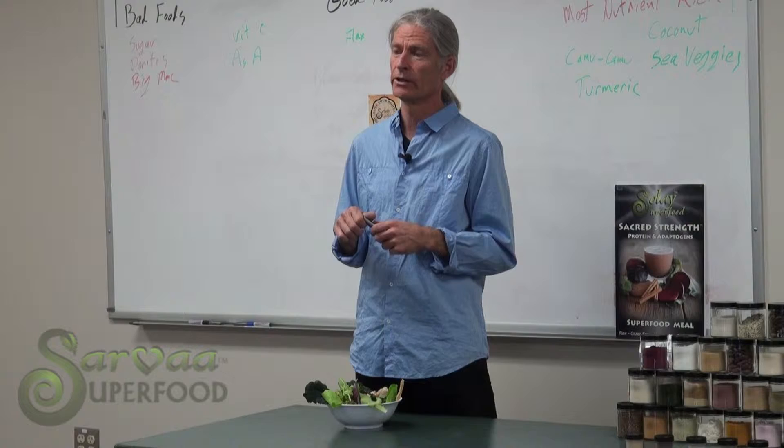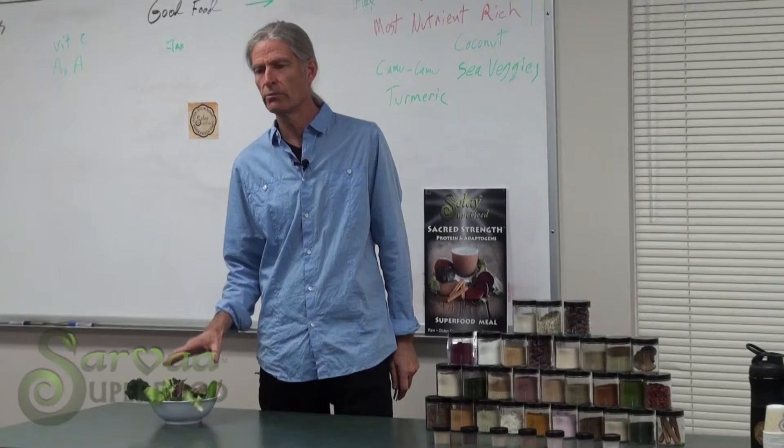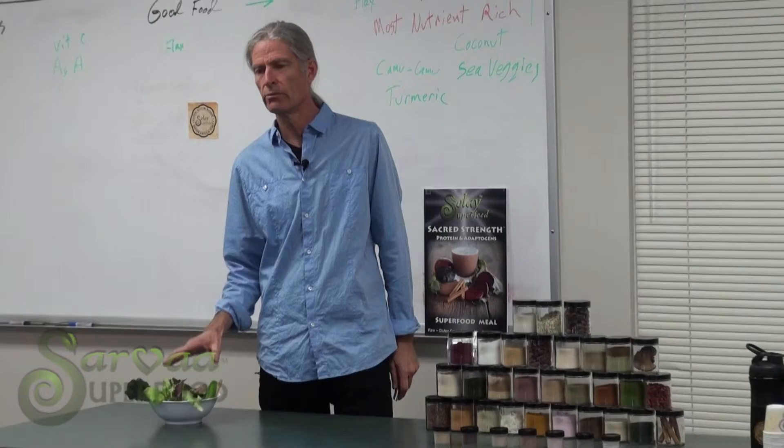then ground it to a fine powder. The whole thing fit in a level tablespoon, miraculously, and weighed only six grams. And that's how we set the serving size for Gaia Green. So one tablespoon is going to give you just unbelievable nutrient density, not to mention a ton of chlorophyll.